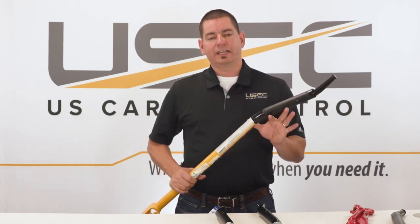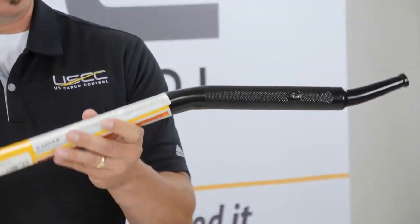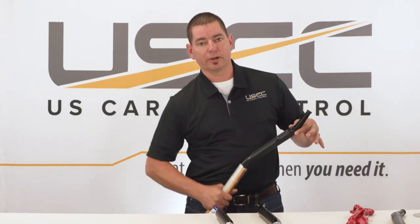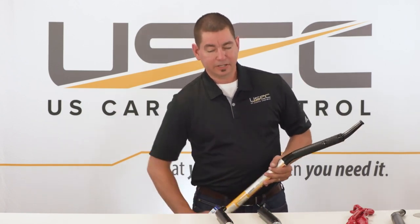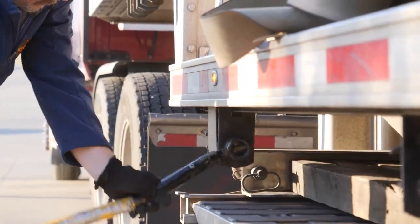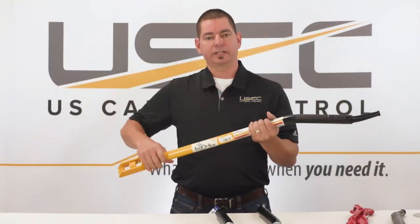A couple of great added safety benefits from this bar. The end of the bar runs parallel to the handle. On a standard typical winch bar the end is actually angled, so you can only use that bar in a downward position, and as you get farther down there's more strain on your neck, back, shoulders, and whatnot. With this bar, the tip being parallel to the handle, you can use it in any position.